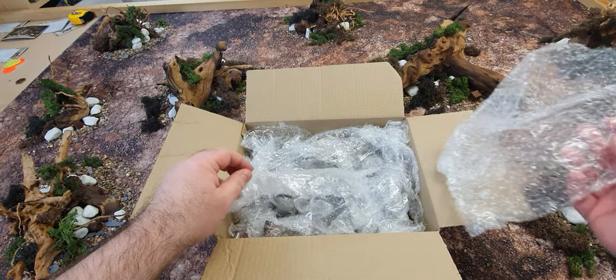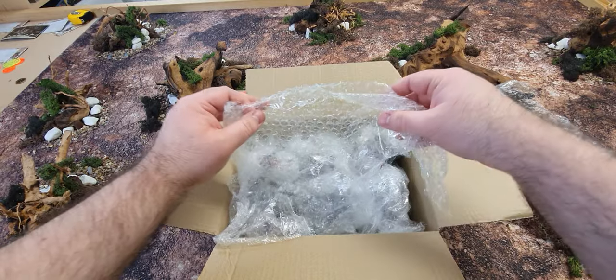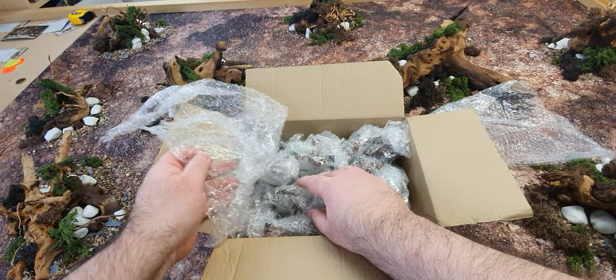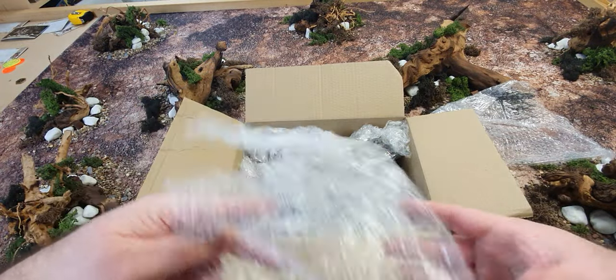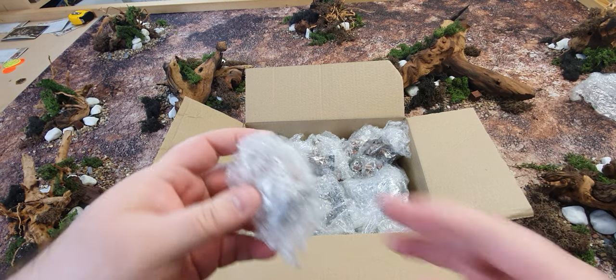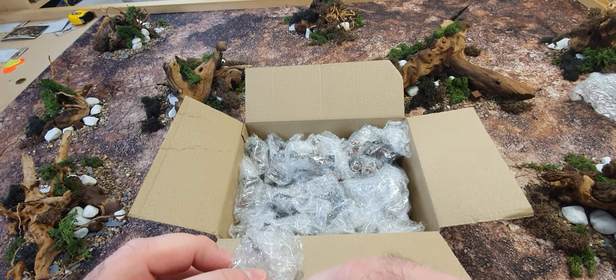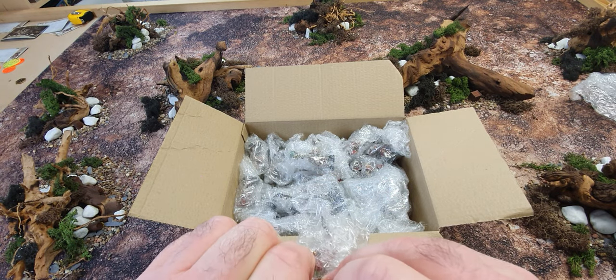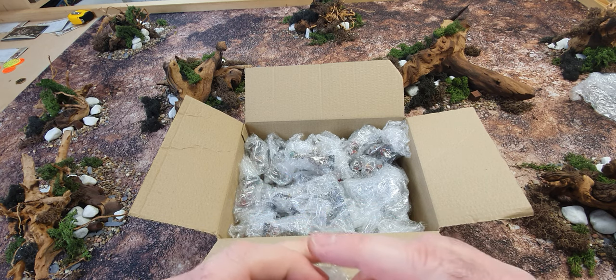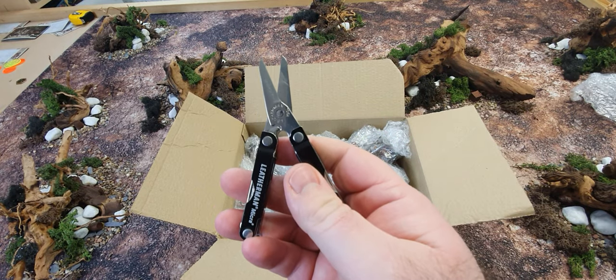Very well packed. Are these individually wrapped? It's a layer of bubble wrap. There's tape. There's tape everywhere. I'm going to need scissors.